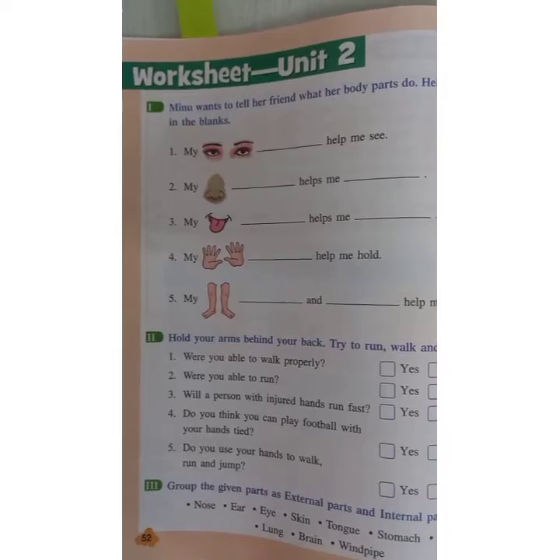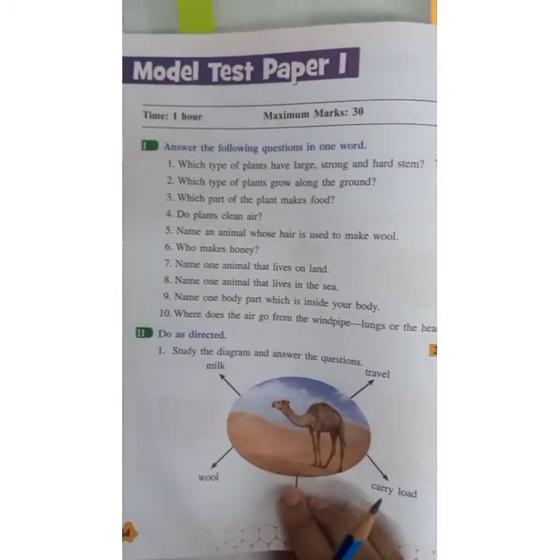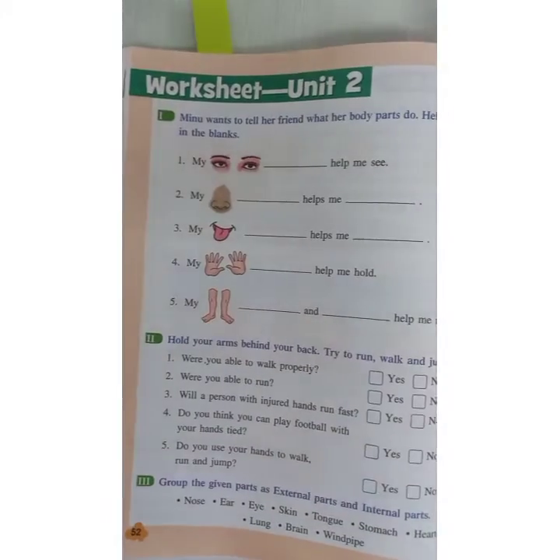We have already studied these things in previous videos. And as we have a worksheet, we are going to solve the model test paper, which is on page number 52.